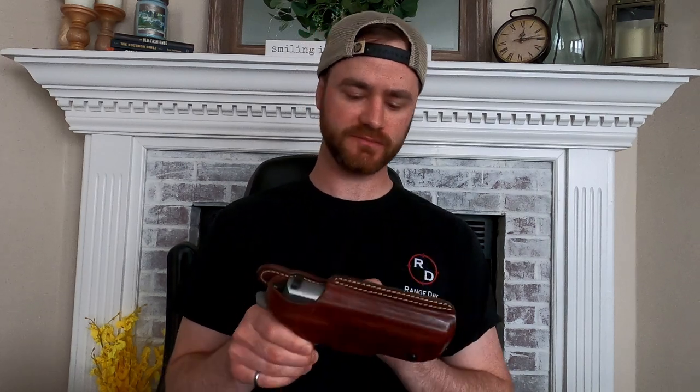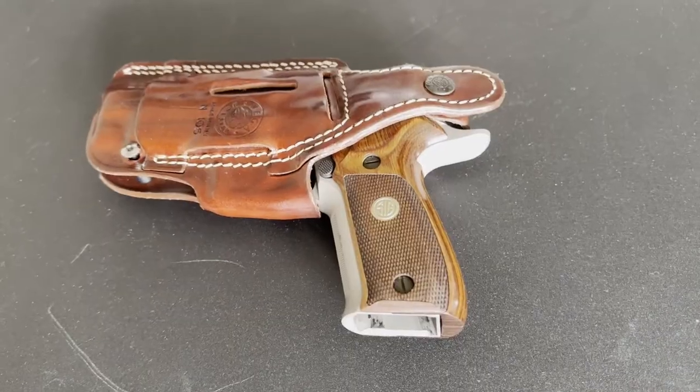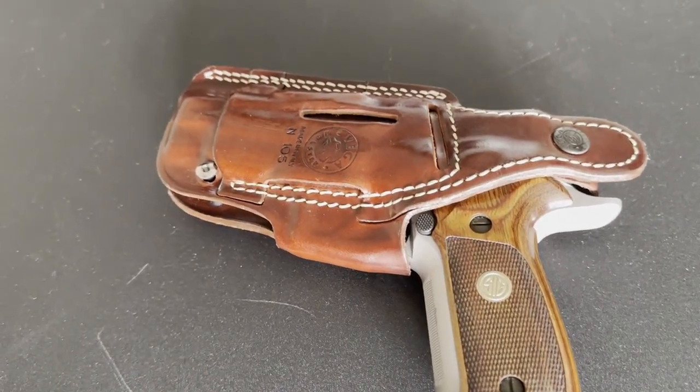Going over some of the key features of this three carry position holster by Kraft Holsters: it is 100% real leather. Keep that in mind if you get muddy and wet on the job or if you decide to carry it on duty — it's not like plastic or Kydex, you will have to take care of your holster. It is well made and double stitched with leather thread. On the back it has three different style slots: you can carry it vertical, canted, or horizontal.